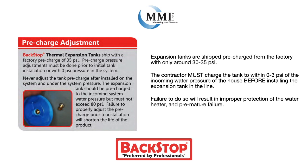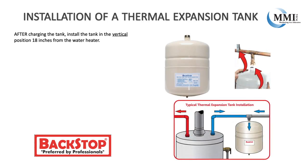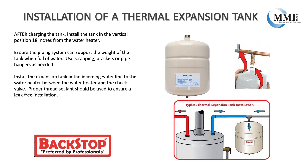Failure to do so will result in improper protection of the water heater and premature failure. Here are some basic guidelines to consider when installing an expansion tank. After charging the tank, install the tank in a vertical position 18 inches from the water heater. Ensure the piping system can support the weight of the tank when full of water — use strapping brackets or pipe hangers as needed.